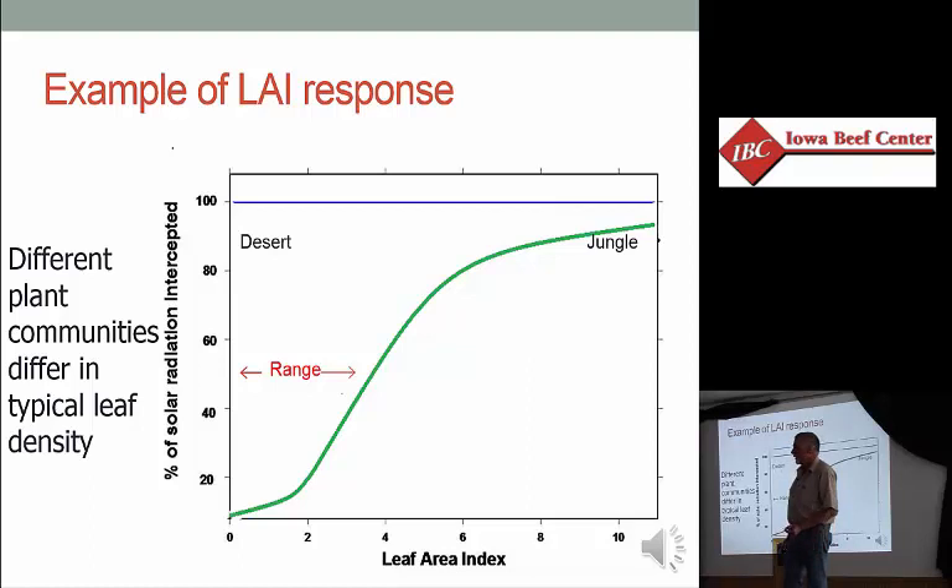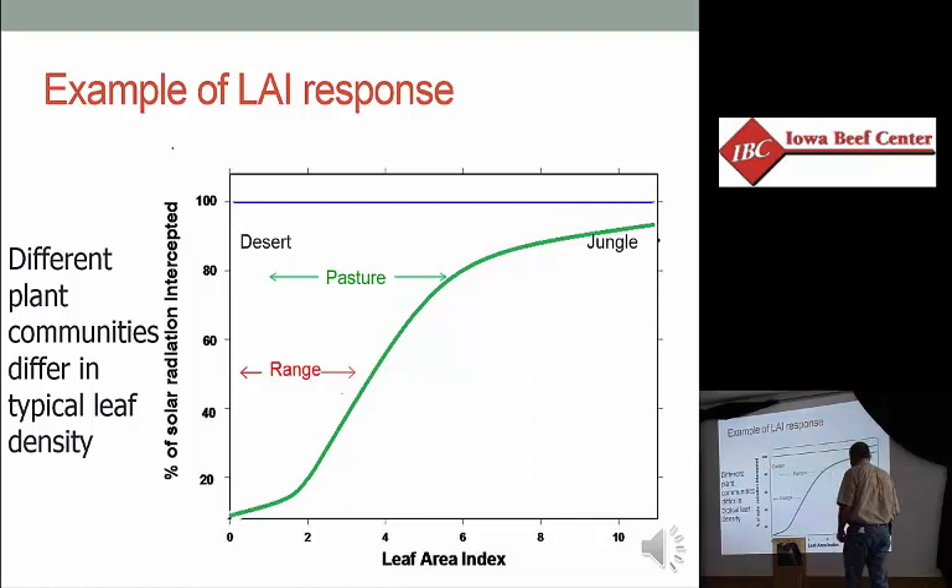Not too much rangeland in Iowa. Let's come to the pasture. A nice, healthy, mixed grass-legume community with some forbs in it is going to get us up into the 5.5 to 6 LAI range. That's as good as it'll get in pasture, and that tells us something around 80% of the potential energy is the best we can ever expect to do in pasture. That sets our bounds.